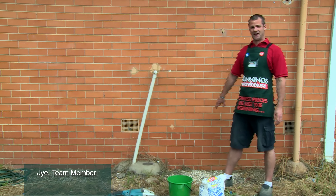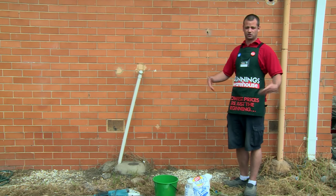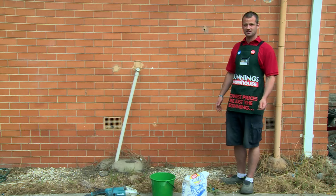We're installing a lintel. We need to build an access door in this brick wall so we can get underneath the house, just to check on the structure and services underneath the house.